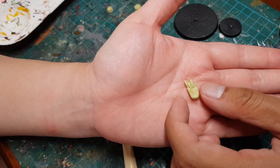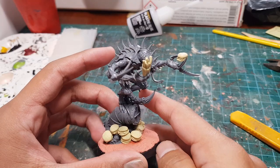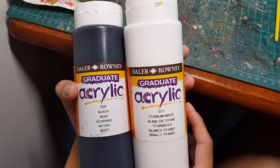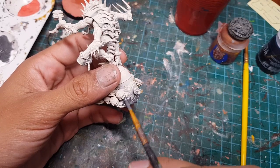Thank you, these look delightful! Now we're gonna give these to our patriarch to hold. I think this guy is looking ready to paint, so I primed him using the Citadel Wraithbone Spray.